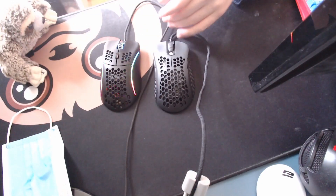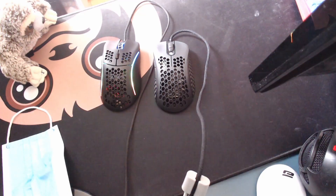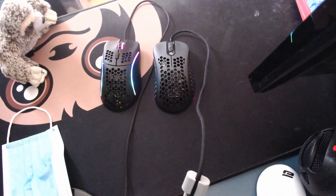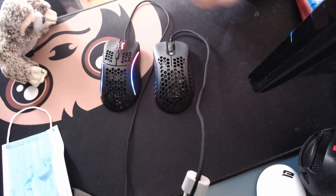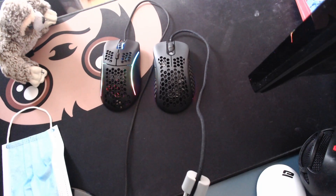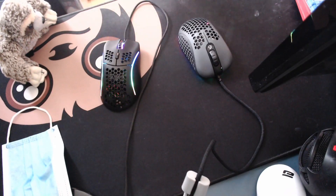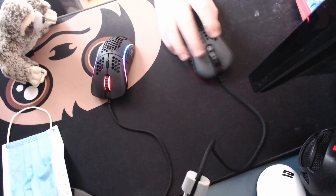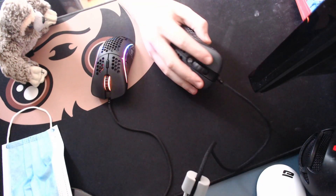Coming in at number three is going to be either the Model D or the G-Wolf Skull, or really any lightweight ergo mouse. I couldn't pick a specific one because to me both of these are pretty good and virtually the same. There's obviously some slight differences, but a lightweight ergo mouse is going to be really good because you don't want to be using a mouse that's too heavy. The Skull is 66 grams and it has a nice comfortable shape for people with larger hands who play in either palm or claw grip.